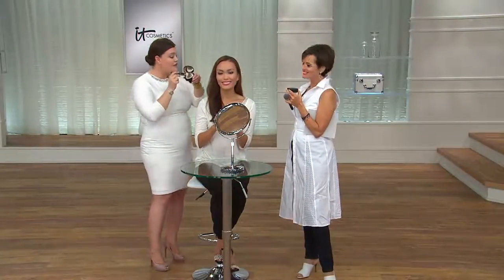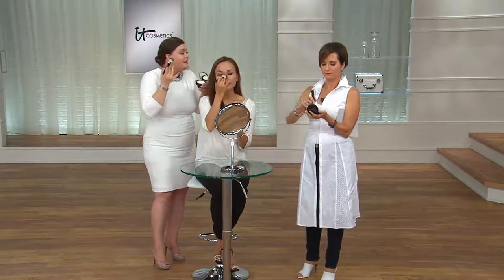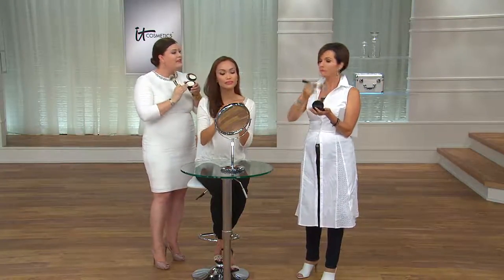And that's Bye Bye Pores. You can put this right over the top of your CC cream or right over the top of any foundation, any makeup you wear. You just take your Bye Bye Pores and it becomes your final step. Or on days you don't want to wear makeup, it just goes right on bare skin. What other powder could you sweep under your eyes with confidence and never worry that it's going to crease or crack or create creases you don't even have?